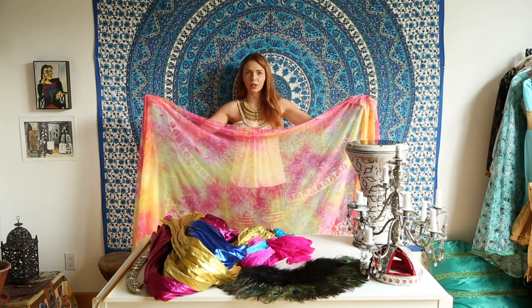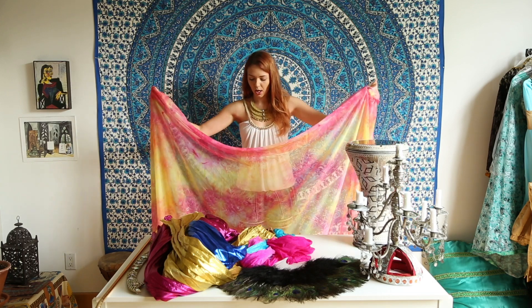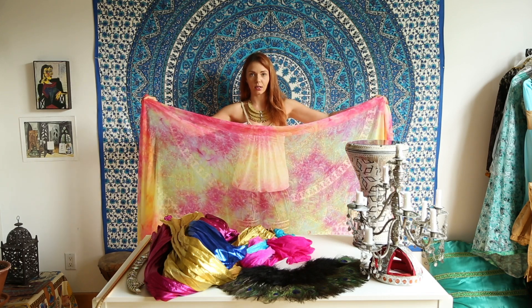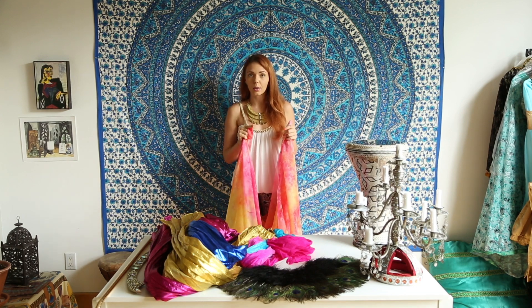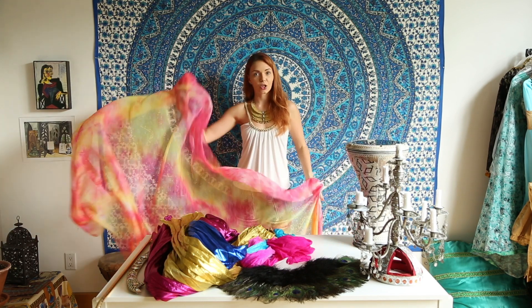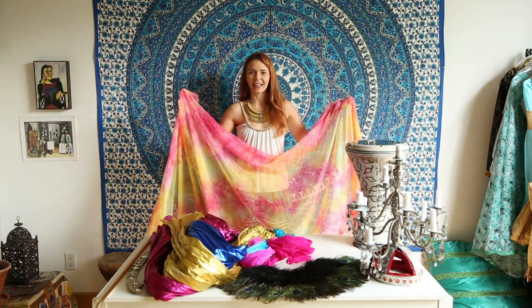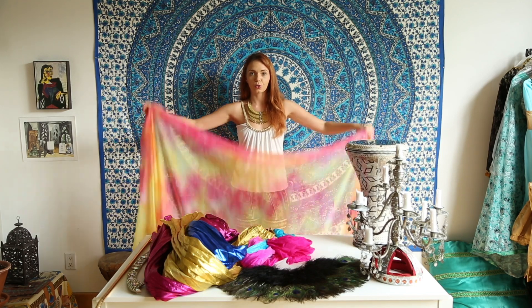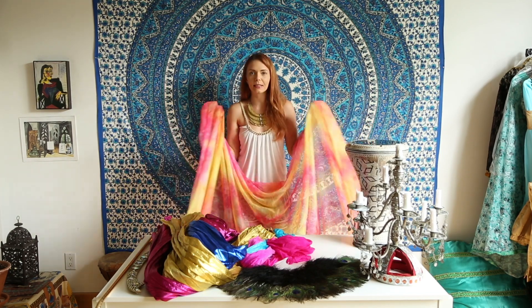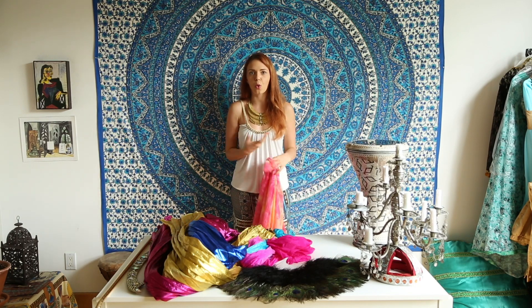The kind of work you do is essentially the same with any veil, but you need to make sure you practice with the specific veil you're going to perform with. You may need extra force when doing the same move you practiced with a silk veil if you then switch to a chiffon veil, because it flows very differently and you need to put much more energy into creating the movement.